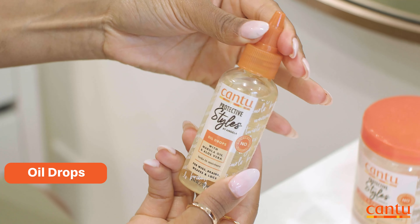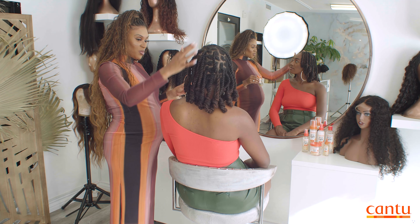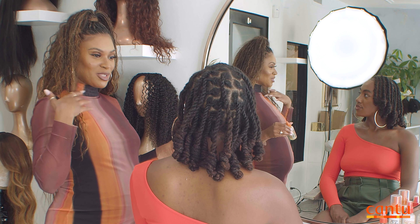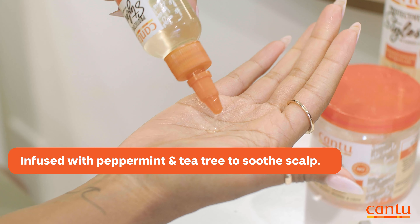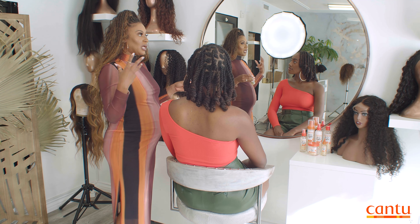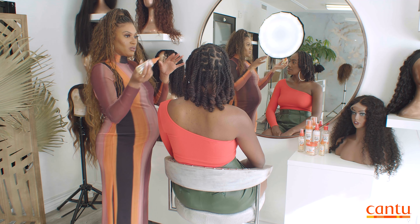Now the oil drops are going to be great for everyday use. You can use them all the time — not just for your scalp, but also for your actual locks. A lot of people are like, 'Am I supposed to moisturize my locks?' Yes! I like to use the oil drops especially when I have itchiness or any kind of flakiness. Anytime I cleanse, I always like to seal the scalp with the oil, because sometimes when you cleanse and use a water-based product, your hair can get itchy again.